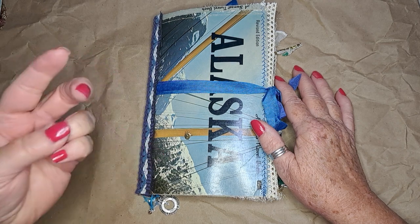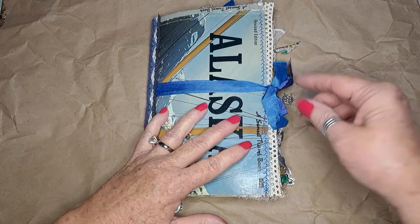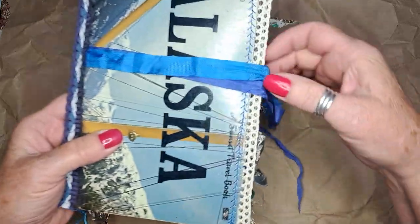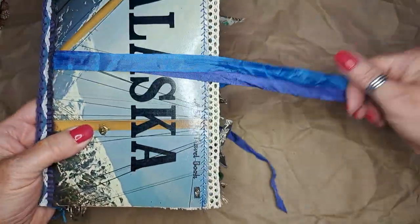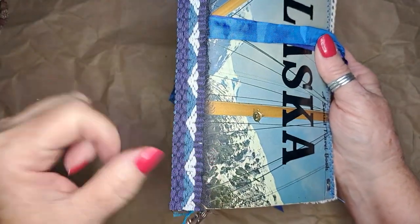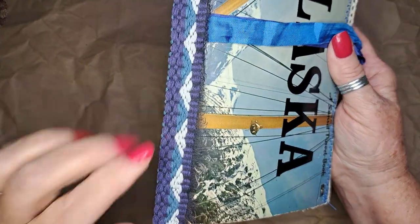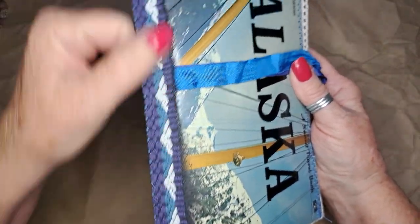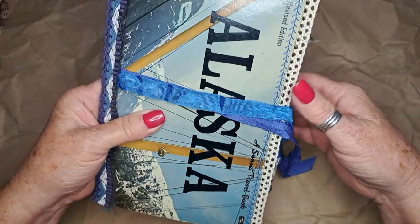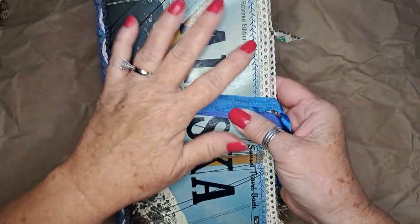This is mainly a journal full of writing space, so not a lot of ephemera in it, but there's a little bit. It has a simple seam binding closure that's tucked underneath, and there's a little piece of weave that was on a skirt. Down here are a couple of little charms — this couple had gone on a cruise, so there are some little charms there.